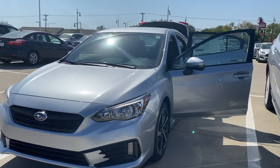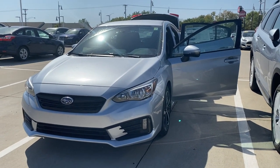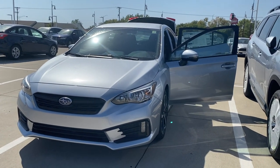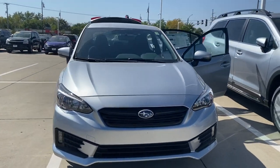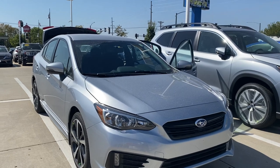Hey Mindy, thanks for coming out and chatting with me about this Impreza for your parents Marjone and Byron. This is the Subaru Impreza — I wanted to talk about it a little bit for you. This is the Sport model, so it's kind of in the middle as far as the Impreza trim levels go.